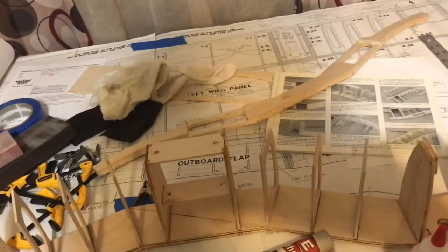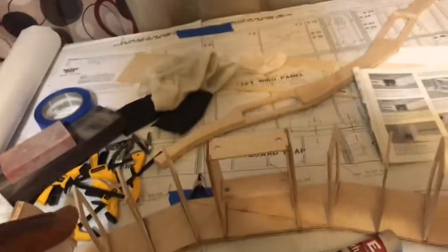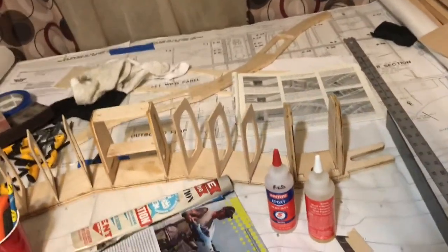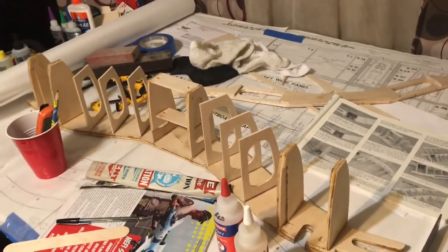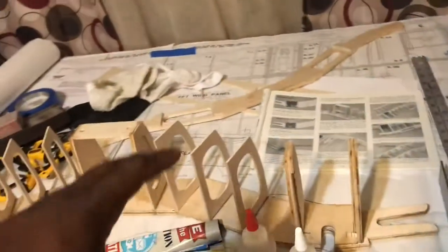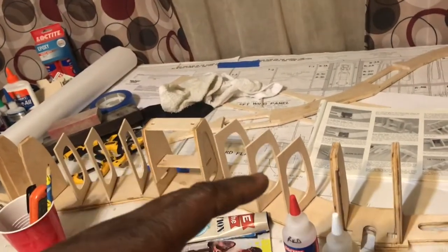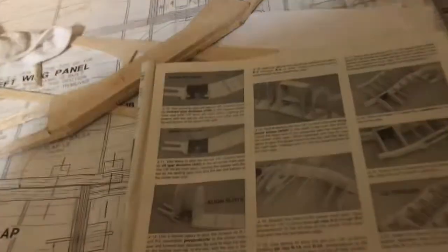Those are just some of the tools I've been using. As I said, each build is going to require different tools and the instructions will tell you what you need. These are the tools I've been using to build this giant scale Top Flight Corsair. The center section is coming along — it's a slow and steady deal. I want to make sure all my ribs are angled right and set in epoxy, everything leveled and as straight as possible. I'm going to let this cure and then move on to step number 15.